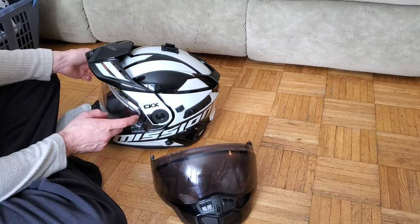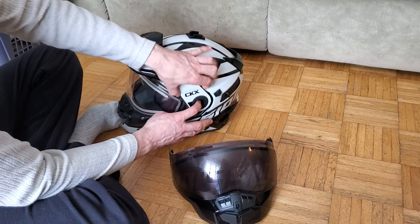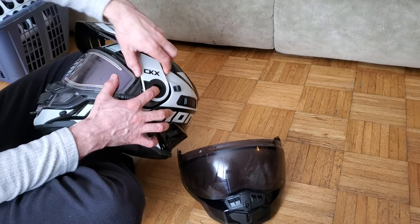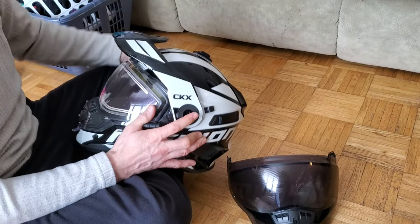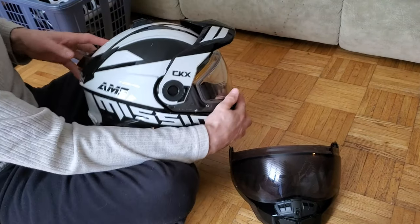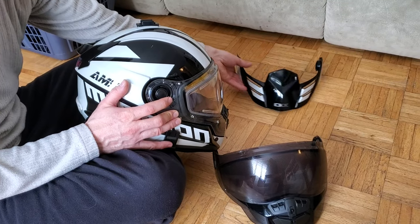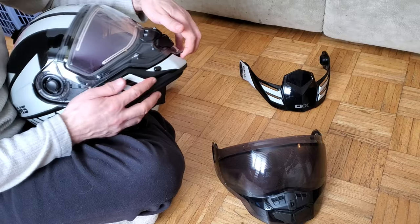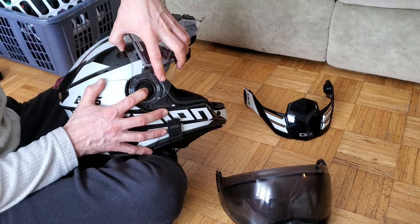In order to take off your shield, you're gonna take off your wind deflector visor first. We're gonna push this button in, twist up a little bit - same thing on this side. That comes off, set that off to the side. We're gonna do the same thing to the shield, so we're gonna lift it up.